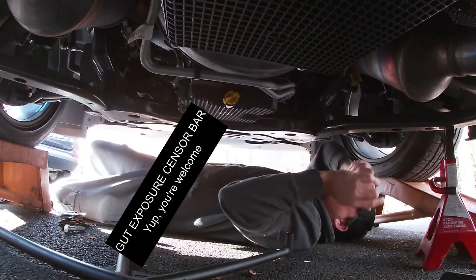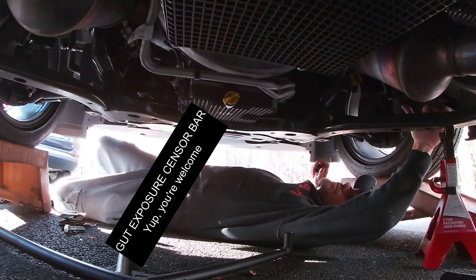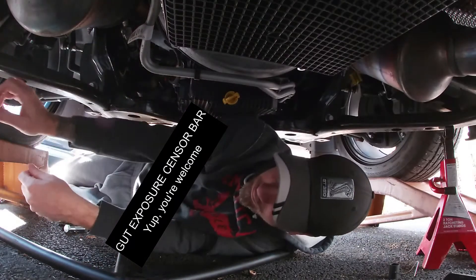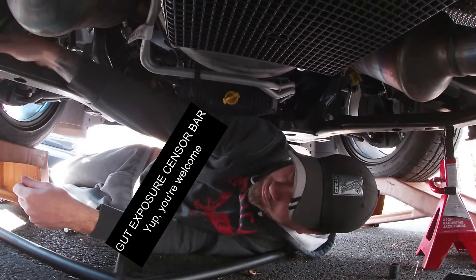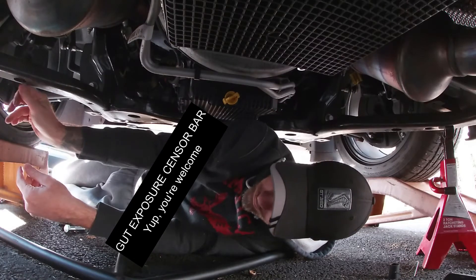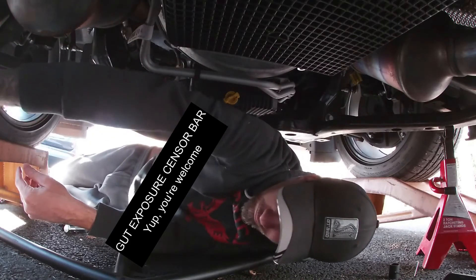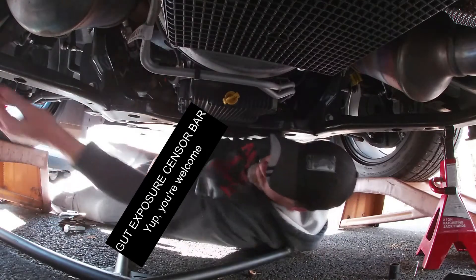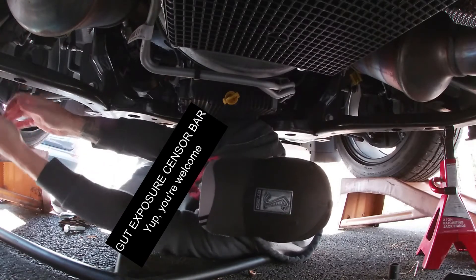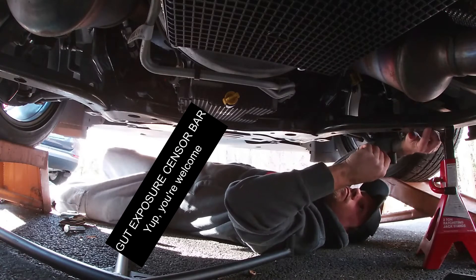Right away, just with this first part — the spacer that's supposed to go inside the frame — I'm already having a problem trying to get it in. So I went to the other side and tried the spacer on the driver side, and that was significantly easier. It just went right in like it was supposed to, no problem. Just lined it up with the hole and that was it. Back to the first side, and it just doesn't want to go in.